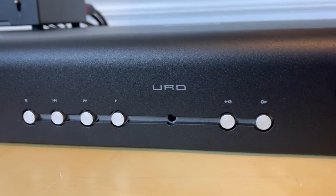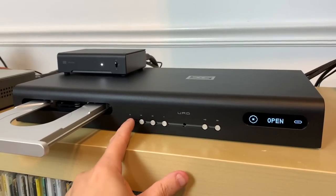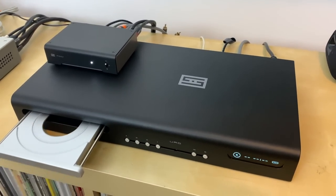As soon as the URD arrived, I immediately pulled it from the box and started setting it up. I didn't bother reading the manual, thinking it's just a CD transport — I'll plug it into my external DAC and run with it. But I had a couple of hiccups. There is no eject button to open the tray, which confused me since every CD player I've owned has one. On the URD, you press and hold the stop button to open the tray; simply pressing stop once just stops playback. This threw me for a loop for a couple of days because I was too stubborn to read the manual.